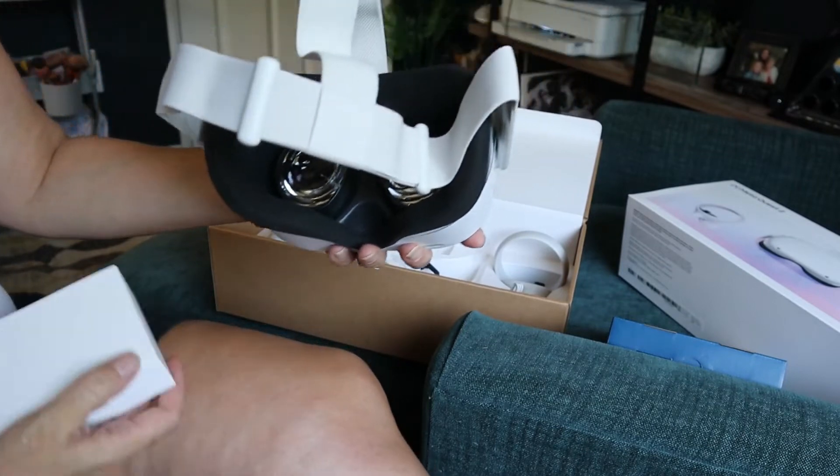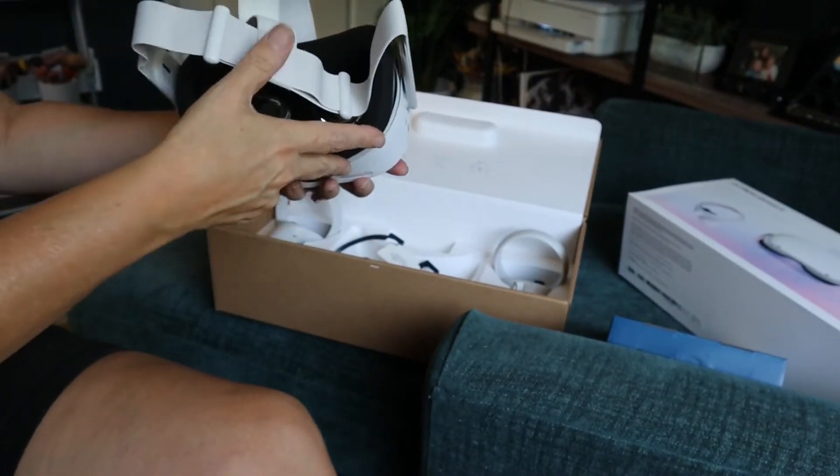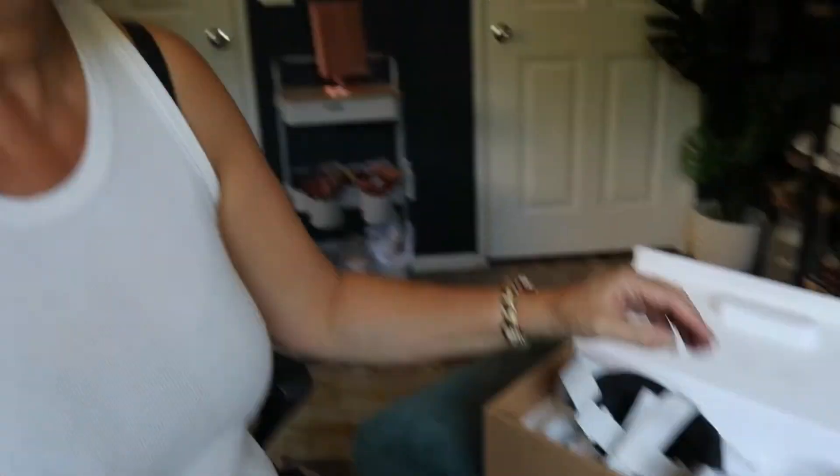My guess is I probably do have to charge it first, so I'm going to look into that. I'm going to start filming myself playing live — starting not necessarily with the VR, but starting on my laptop just so I get used to what it's like to film while playing, and then eventually with my VR.